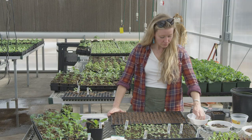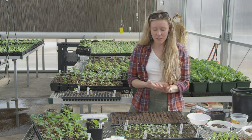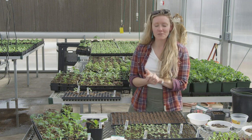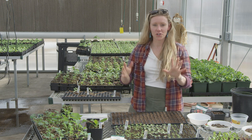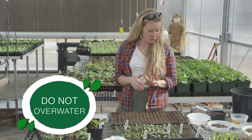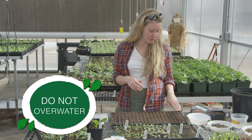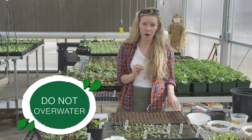Just remember that after you seed, the number one reason that plants tend to fail is because we love them too much. We over-water them and give them a little too much attention, and sometimes that can be their demise — mainly by over-watering.